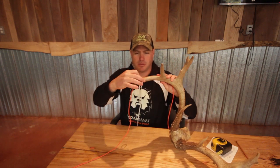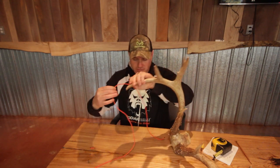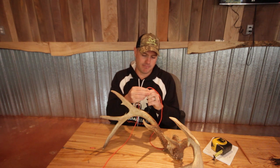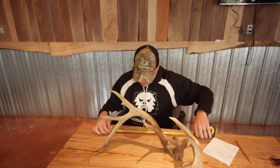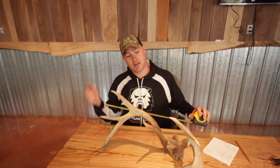Once we get right down to the tip, we pinch it off and mark it with a clip. Then we simply lay it out and measure it with a tape measure. It looks like we've got a beam length of twenty-three and a half inches. Now I'm going to repeat the same thing on the other side.